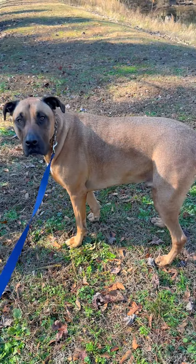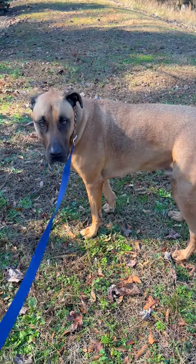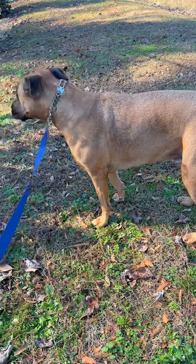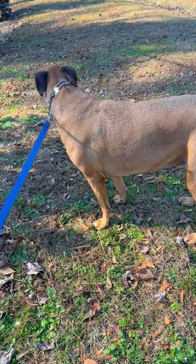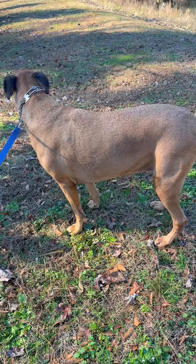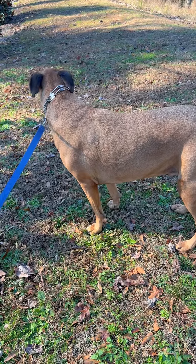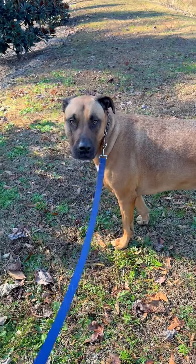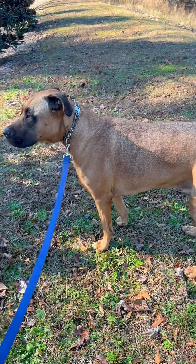Hey everybody! I am just out on another walk with my dog today and thought I would share a tip that may help you so that your dog is not so destructive whenever you're gone and doesn't tear up your house. If you want your dog not to tear up your house, a really good idea is to make sure that you exercise him or her.